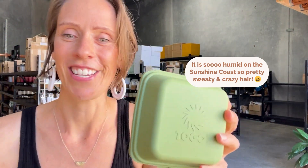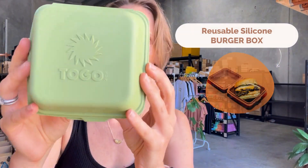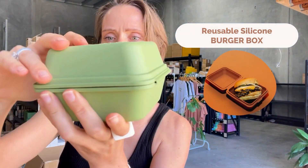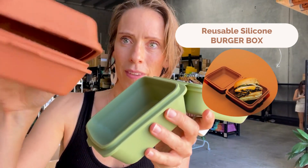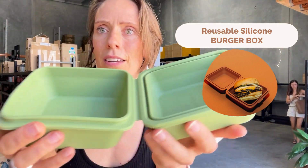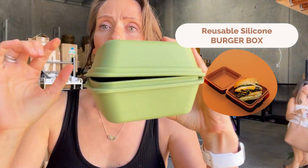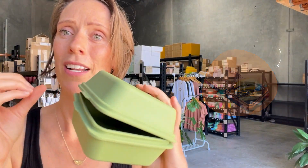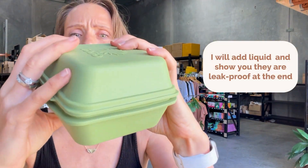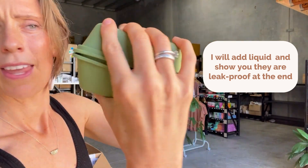First of all, we've got the burger box — that's how it looks. It comes in two different colors: the terracotta and the olive green. The very cool thing with these ones is that because it has these little lips, it becomes leak-proof. When you close them, you just have to make sure that you really click it in, and then it will be leak-proof.